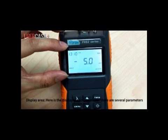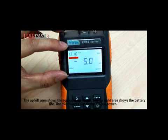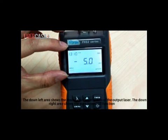Here is the display area of the meter. There are several parameters shown on it. The upper-left area shows the optical wavelength. The upper-right area shows the battery life. The middle area shows the output power. The lower-left area shows the modulation information of the output laser. The lower-right area shows the auto power-off function.